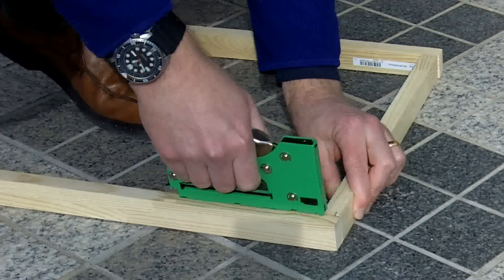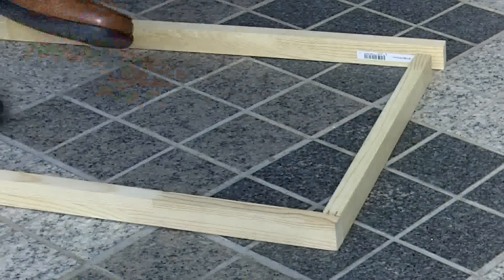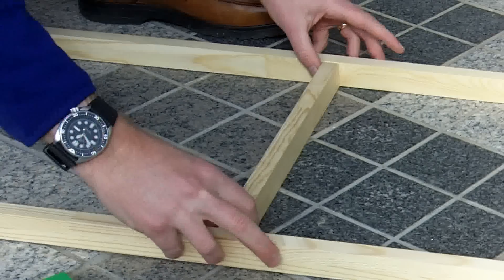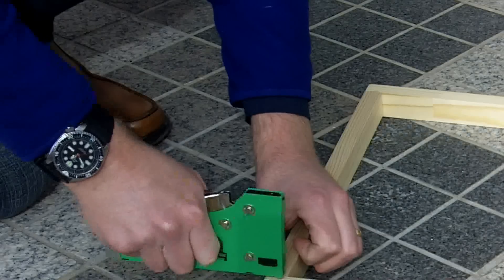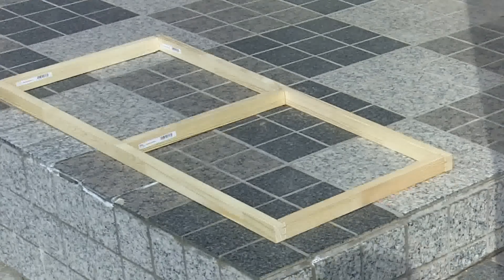First, cut some bits of wood and make a frame. These cross pieces are exactly 36cm in length. Tack it together with your tacking gun — quick and easy, voila.